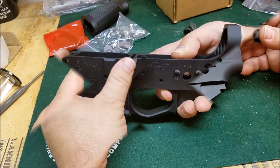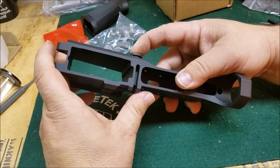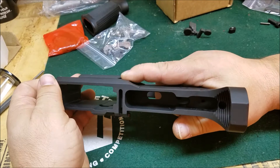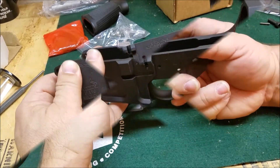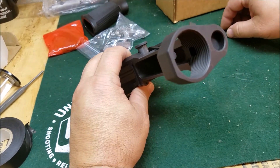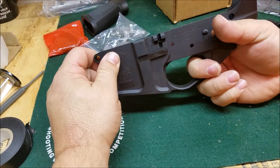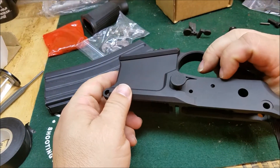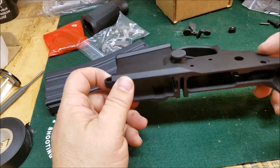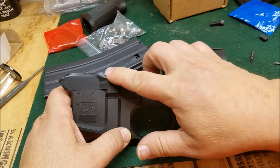That really extends that button out there. You're not going to miss that one - it works. It really sticks out quite a bit further than I was anticipating, but we'll give it a try.